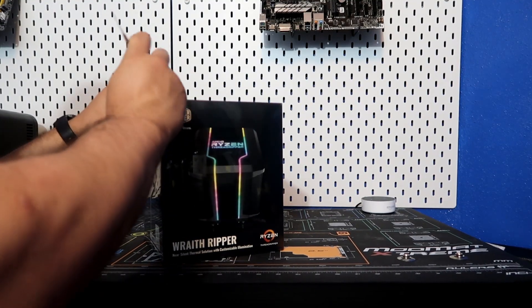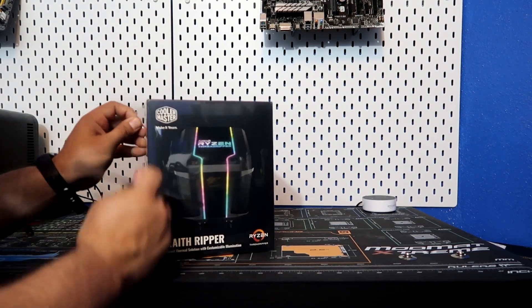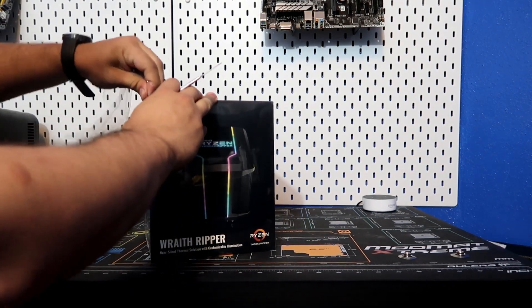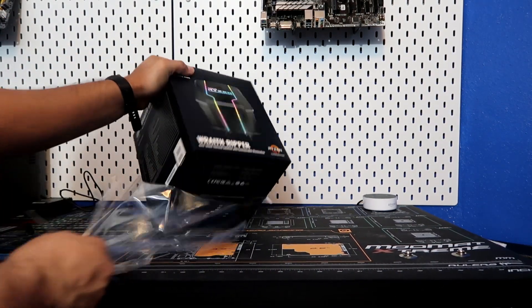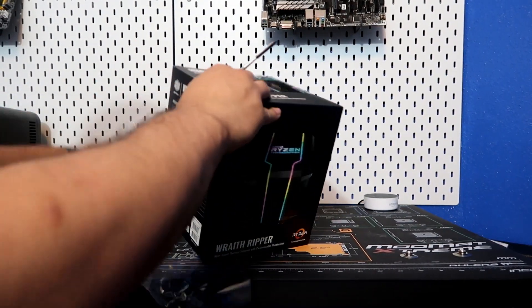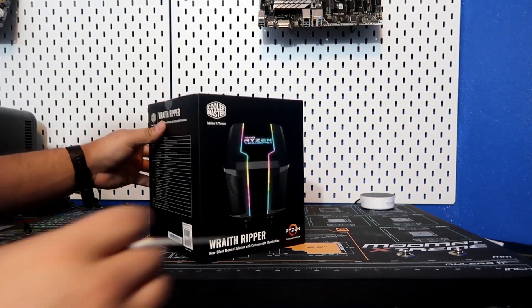Let's go ahead and open up the Wraith Ripper box. Let's go ahead and take off the outside plastic first. Nothing like a brand new plastic unwrapped — smells pretty good. And let's go ahead and take off the little stickers on the side so we can get to the inside of the box.